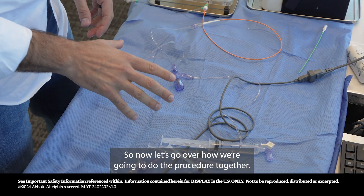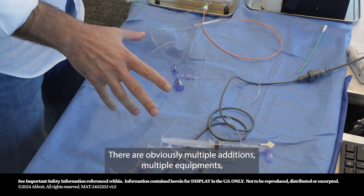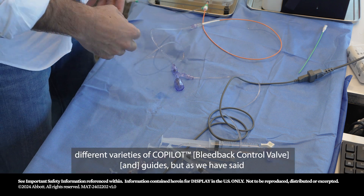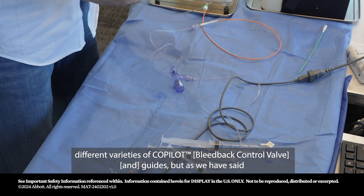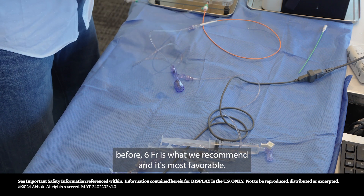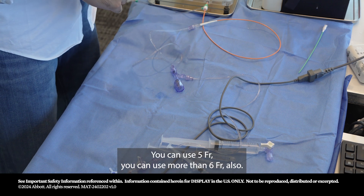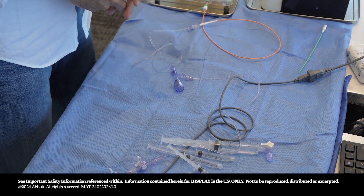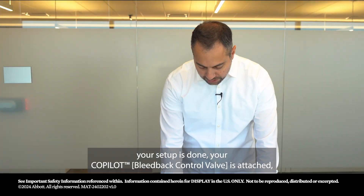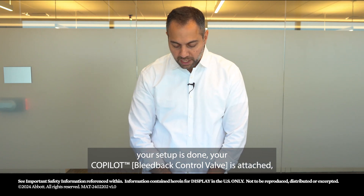Let's go over how we're going to do the procedure together. There are obviously multiple equipment options and different varieties of co-pilots and guides, but as we said before, 6 French is what we recommend and it's most favorable. You can use 5 French or more than 6 French also. So we have a 6 French sheath, a 6 French guide, the setup is done, the co-pilot is attached, and now we're ready to perform the procedure.